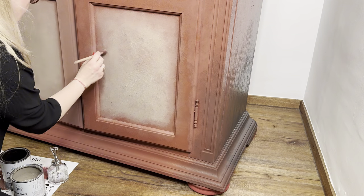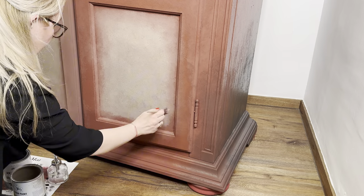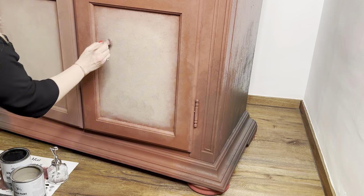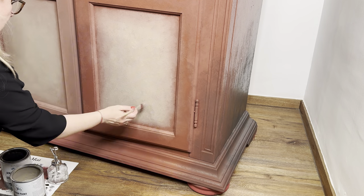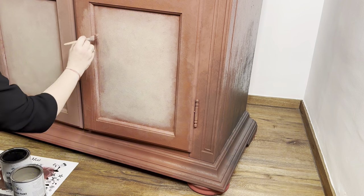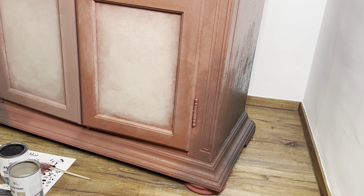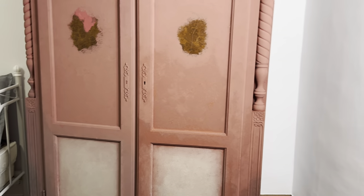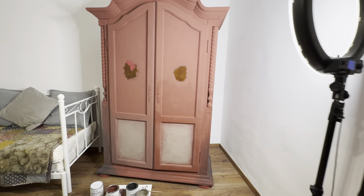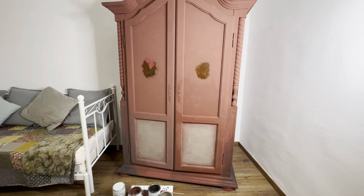I leave the middle with a lighter color - Coco, also from Annie Sloan Romania - because later I'm going to put decoupage paper, and I always prefer to have a light color underneath it. I blend the margins with Prima Red and Coco using a small brush, distributing it better and mixing well to create a sort of blend. I don't need to pay too much attention since the decoupage will cover it, but I like a smooth finish even underneath.